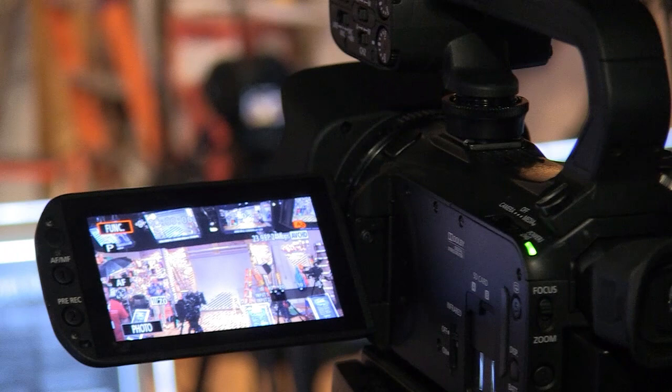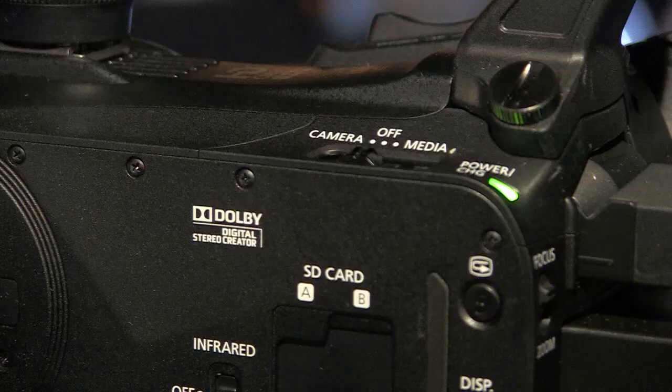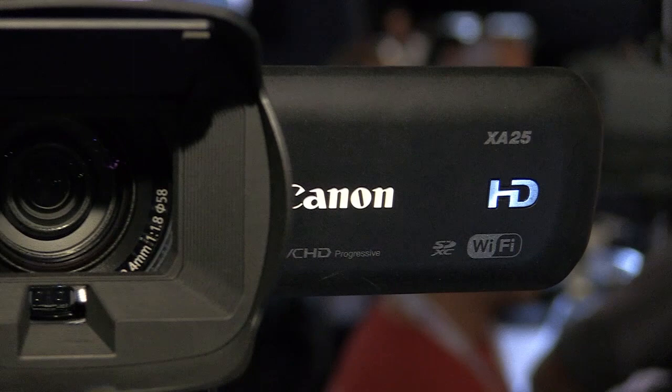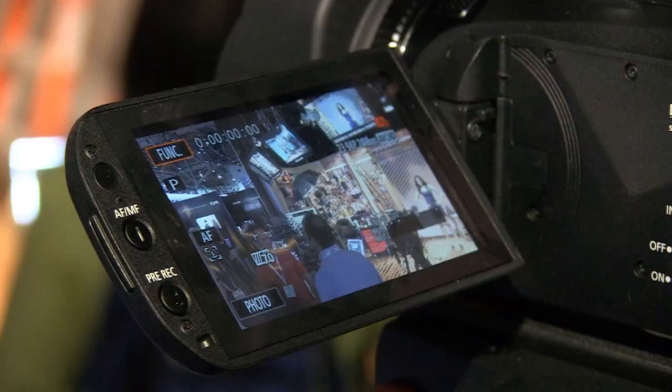We have a new option to shoot both high quality video in 1080 and a lower bitrate version at the same time to a second SD card, shooting to two SD cards in the camera. And the really versatile feature about that is we have built-in Wi-Fi in this camera. So for example, it's very easy to transfer the low bitrate versions over FTP when time is really a pressure.